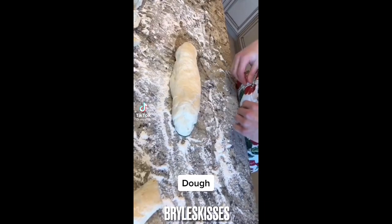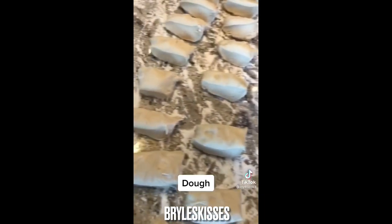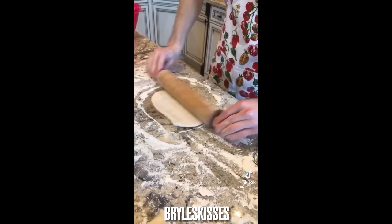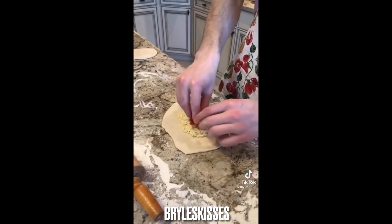First, start with the dough — cut it up to look like this. Add capers, matzah, chop up the tomatoes, roll the dough. Layer the matzah, plop the tomatoes.